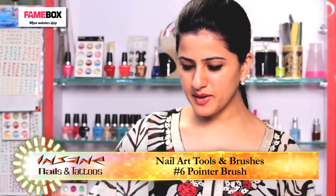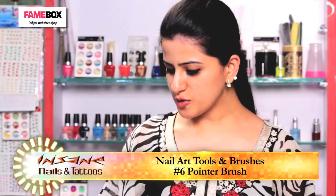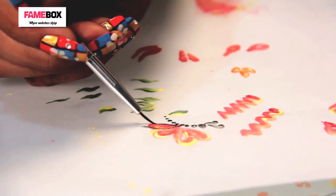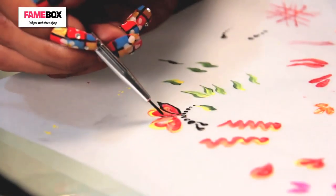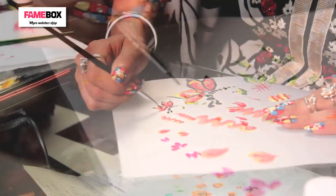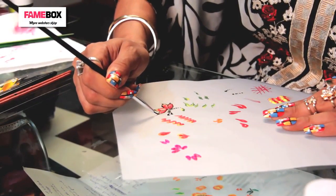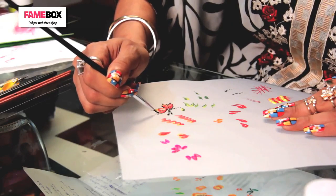This is a very thin, short, and pointed brush. We are going to give detailing to our art with this. Remember the butterfly that we made? Now it is time to give some definition to it. Once you are aware of the movement of the brush, you can also use the striper brush.